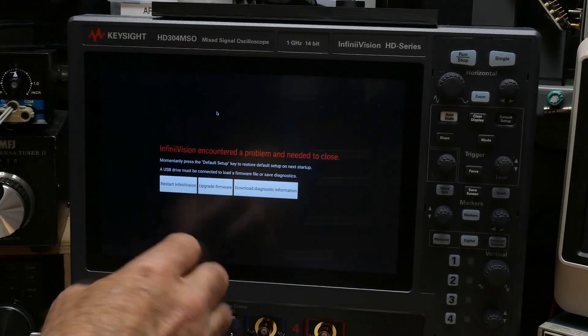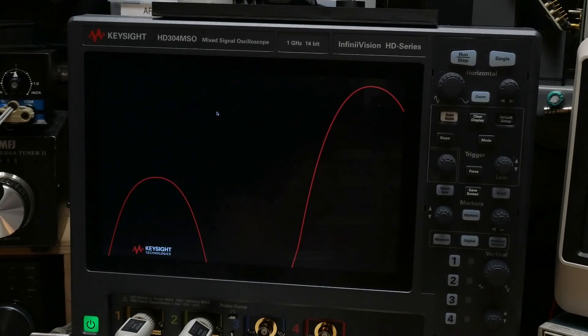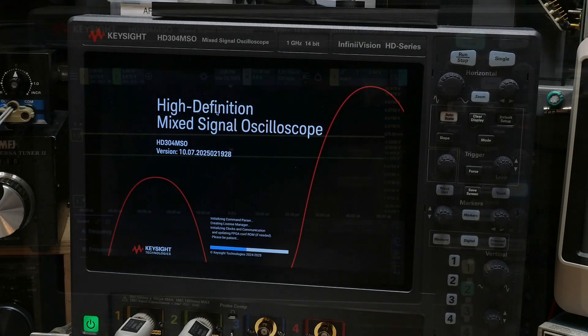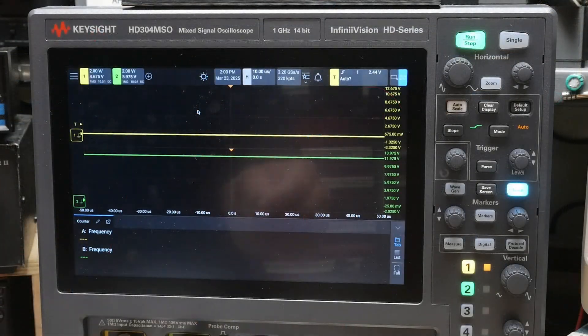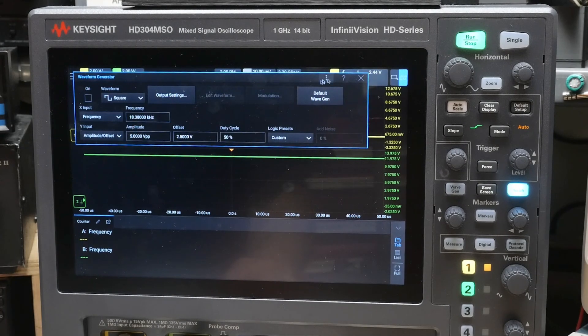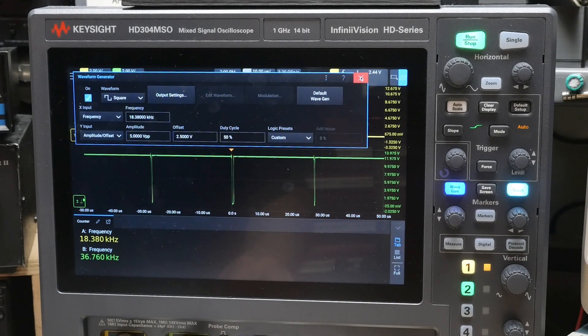My scope's been having problems — it's decided not to boot for some strange reason. Let's go to the waveform generator, turn that on, and take a look at what we've got.